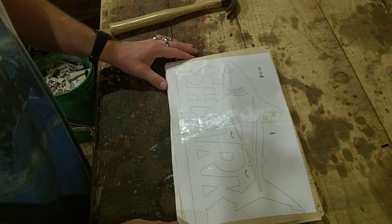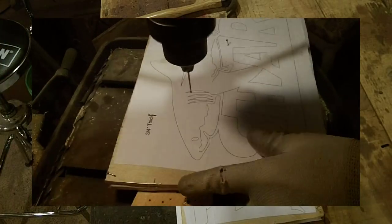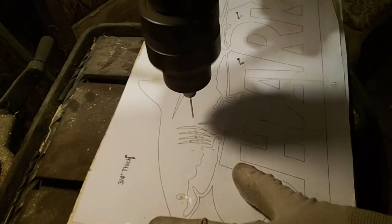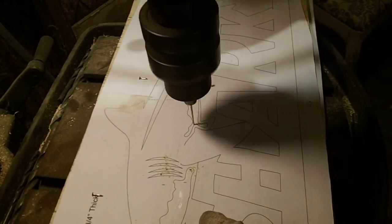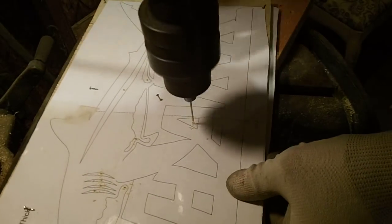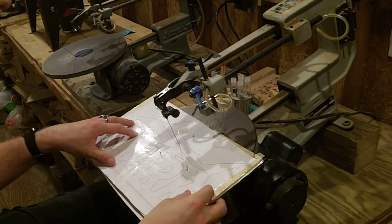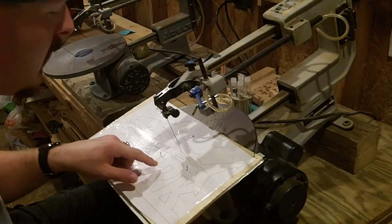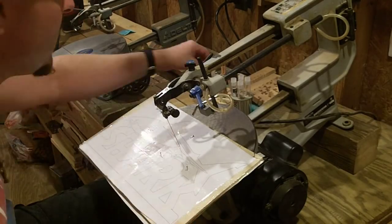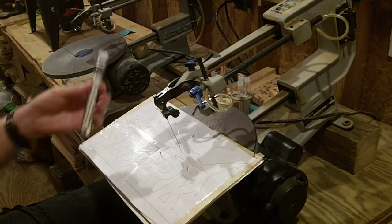Now I'm going to go over to the drill press and drill all my starter holes, and then we'll start scrolling. Here we are drilling the pilot holes over at the drill press — not very many interior cuts on this project but still a few. Over here at my Delta Shopmaster scroll saw I have all my pilot holes drilled and my blade threaded through one of the pilot holes, ready to begin the interior cuts. I am using sharp tooth number five reverse tooth scroll saw blades to cut out this shark project.